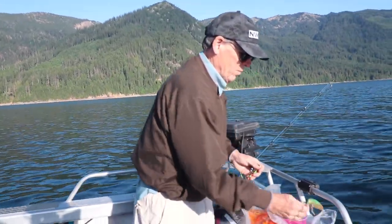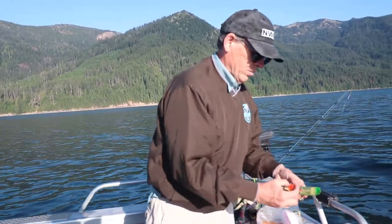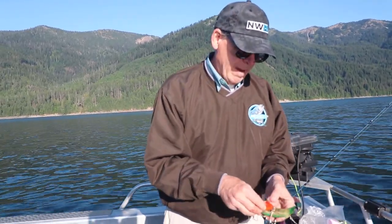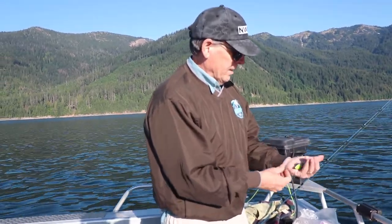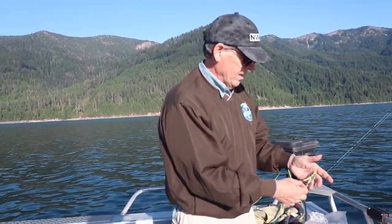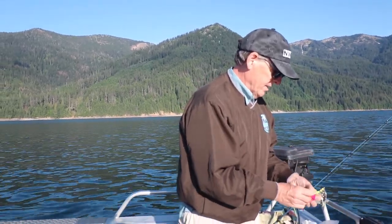For our two downrigger rods for lakers, on one rod we're going to have a big Quick Fish, and I like to wrap the Quick Fish with a chunk of bait — in this case, scented cured shad. We're going to wrap that on the back end. On the other rig, we're going to start with a Dutch Fork custom lure setup I created. They've got some beautiful large blades, and on this one we're going to take a chunk of fresh cured prawn and hook that into the inside hook.